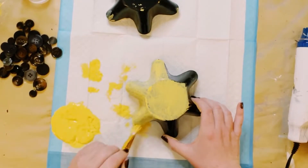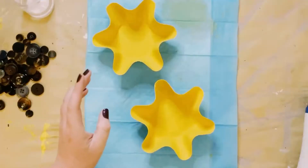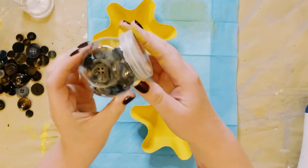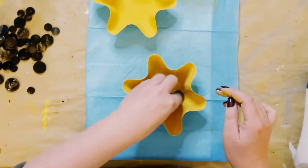I used yellow chalk paint, but you could use any color of your choice. Once those were completely dry, I grabbed these buttons from Dollar Tree — but if you have buttons lying around, just use those.